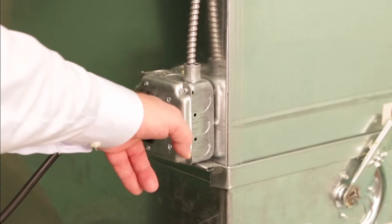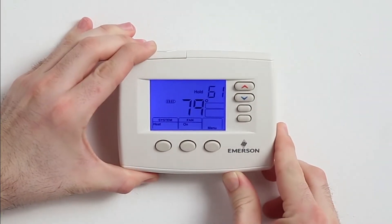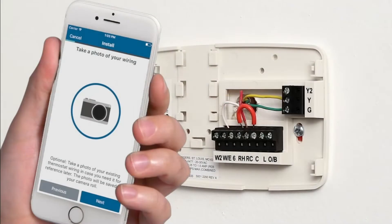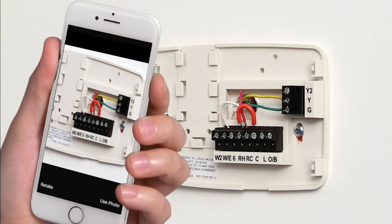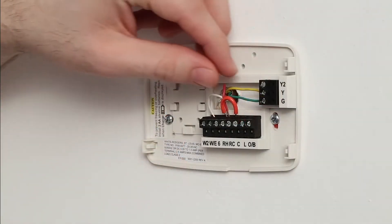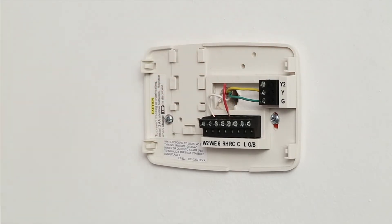To begin, turn off your heating and cooling equipment. Next, remove your existing thermostat from its base. With the base and wires visible, use your smartphone to take a photo of the existing wire configuration. If you see a jumper wire, remove and discard it before the next step.